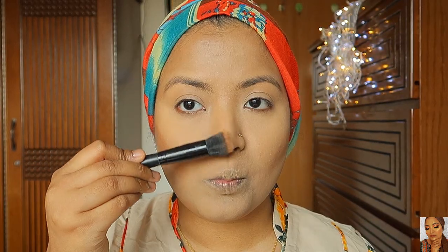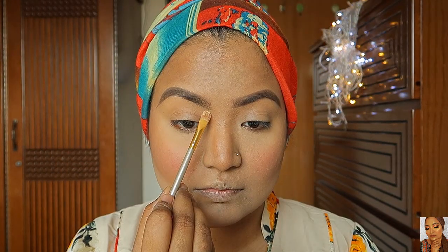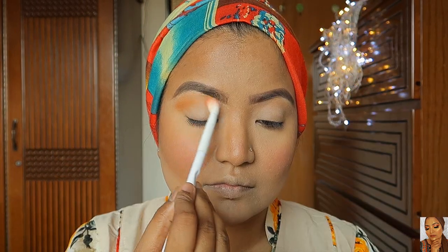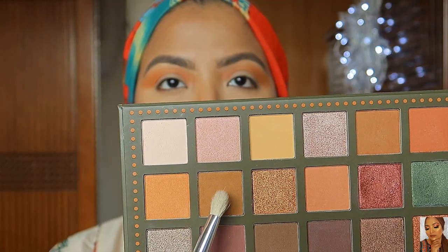I set the face with loose powder, then add blush. I use BH Cosmetics palette for the blush color. I blend in a warm orange color and then a dark caramel color.